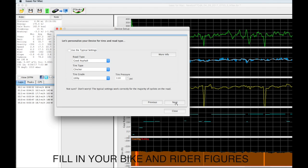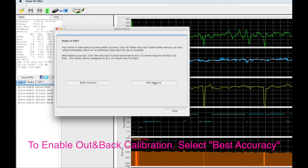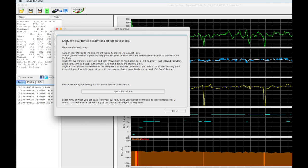When I select the conditions I want, I click on Next. And here, to set up the out-and-back ride, I'm going to select Best Accuracy. This will force PowerPod into out-and-back calibration mode. I click on Best Accuracy, and after a few seconds, I'll get a confirming message that PowerPod has my Best Accuracy set. There is a brief summary of instructions for performing the out-and-back ride, also a Quick Start Guide, but we're going to go outside and actually show you how to do this.